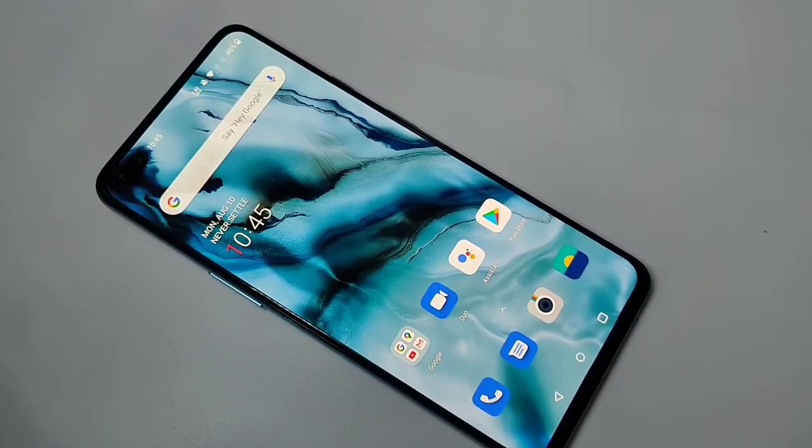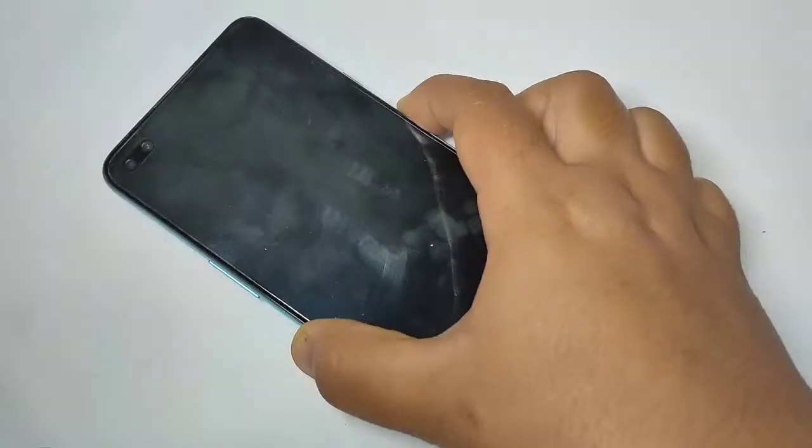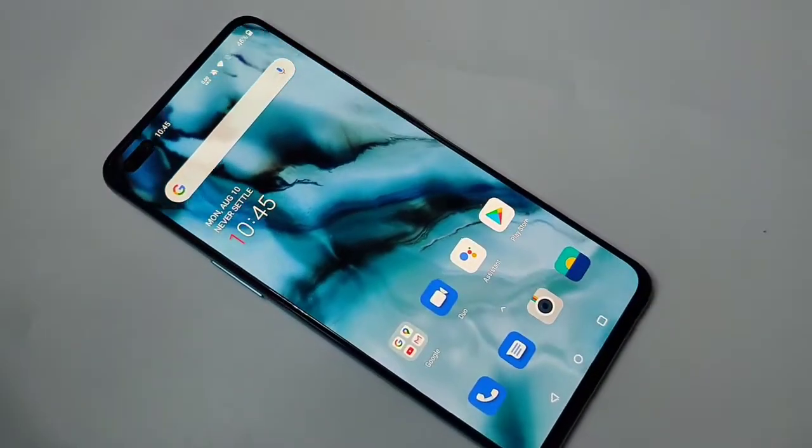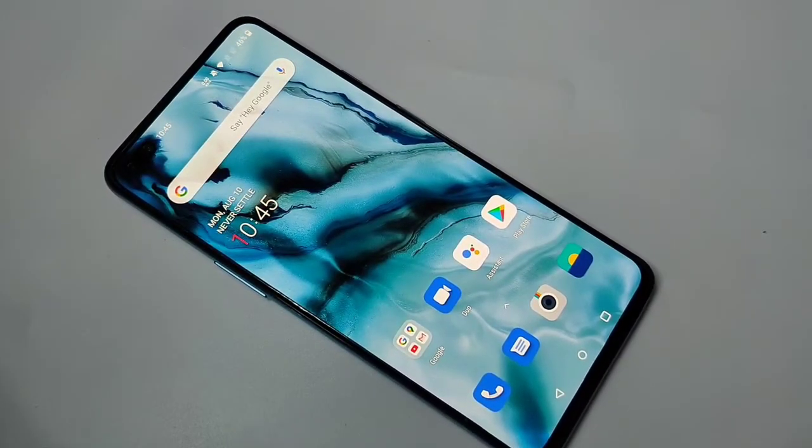Hello friends, welcome to my YouTube channel. Today in this video I am going to show you how to set the pattern lock in this OnePlus Note device. If you are new to the channel, please subscribe and press the like button for more tech videos. Let's get started.